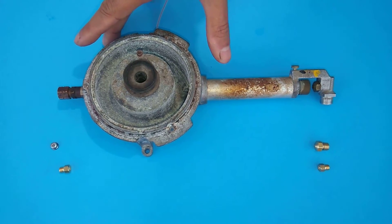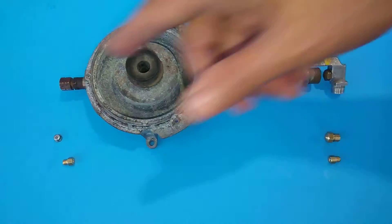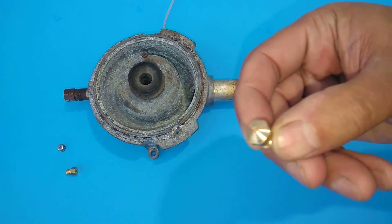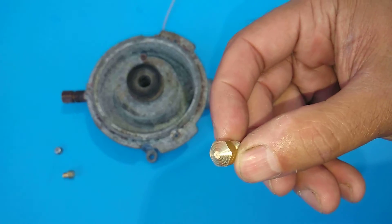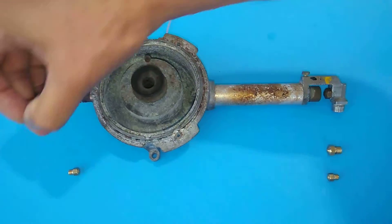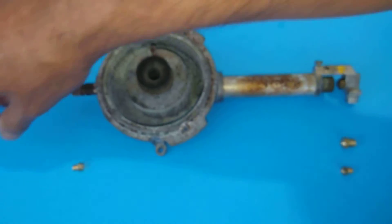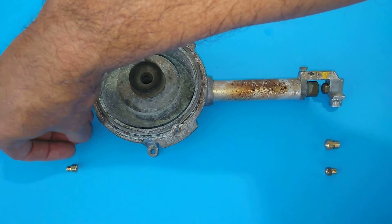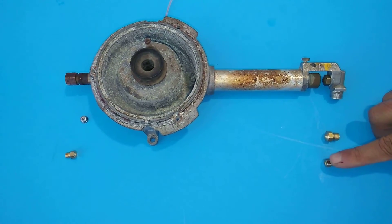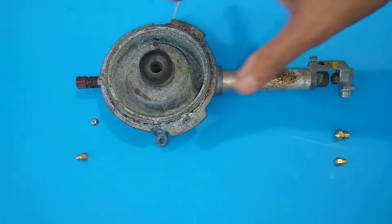I'm doing this video to show the technology involved with this burner. I have a couple of different orifices here. The Viking unit uses a pointy-top type orifice for the high burn side. While the decor uses spuds — a spud on each side. The high-end spud is a normal burner spud. The low-end spud is specifically made for gas to be introduced correctly into the low burn circuit.